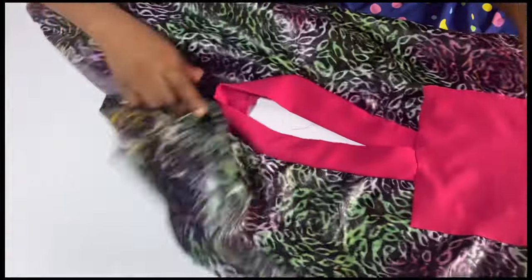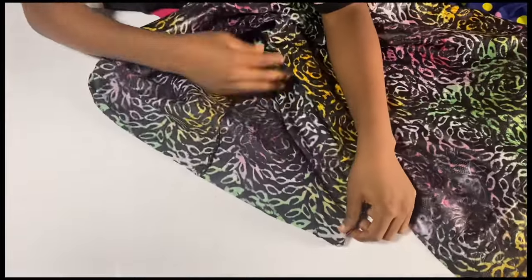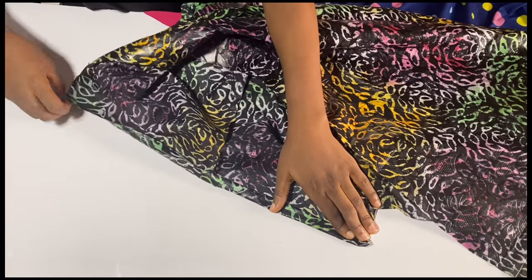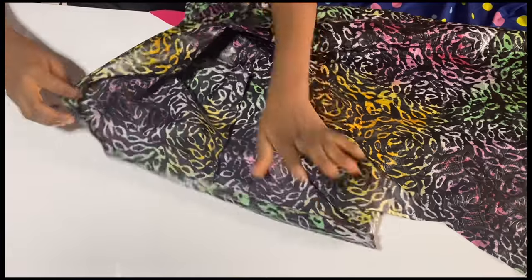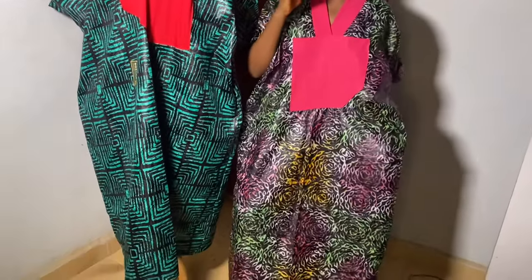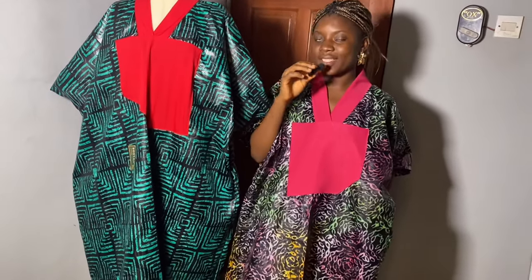Here it is — you can see what it looks like. We are basically coming to the end of our tutorial. The rest is simple: just fold the sleeves twice, run a straight stitch on them, and join the front and back sides together. Do the same on the other side. This is what they look like — these are very beautiful. You can be very creative with your neck design. Please don't forget to subscribe and give this video a big thumbs up. I'll see you all in the next video — bye!